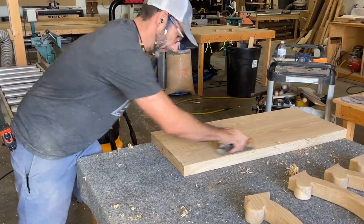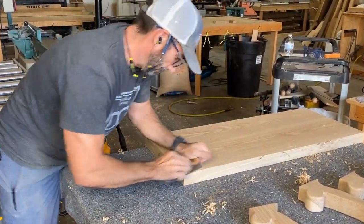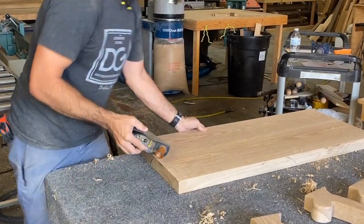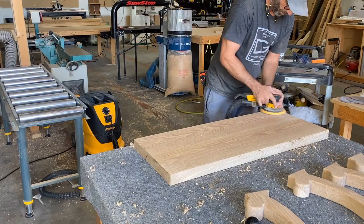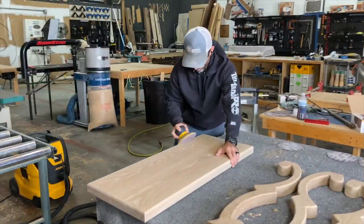Moving on to the top again — I pulled it off the clamps, ran it through the planer, and it seems my blades were a little bit dull so it made some marks that I needed to fix with a hand plane. I got them out pretty easily and then went on to sanding, starting with 80 grit and worked my way up.